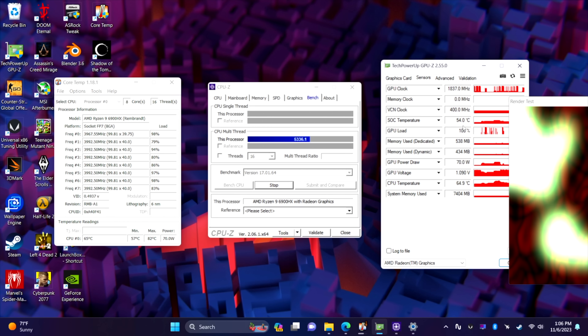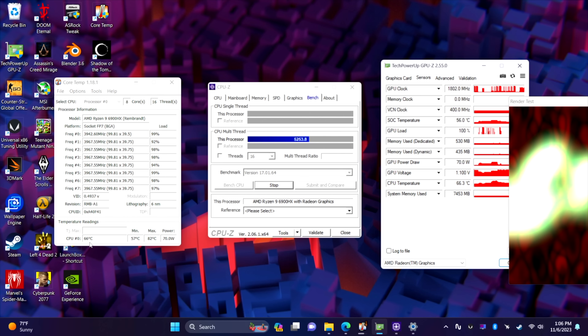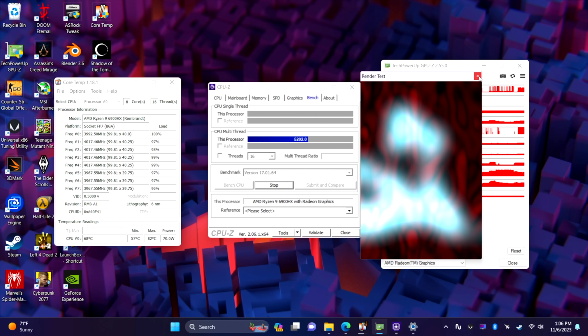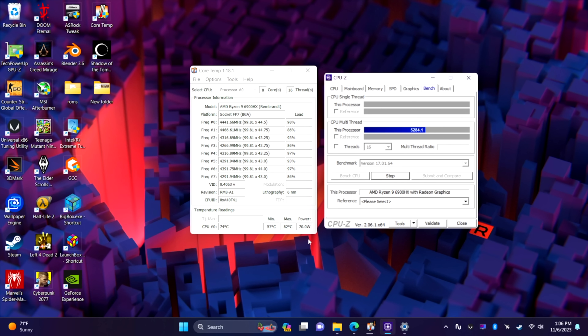Now it's not recommended by Minisforum — they've got these set up out of the box the way they want them, so do this at your own risk. But it can definitely unlock a lot of performance. Keep in mind, with the 680M or any of these iGPUs, they do require a little wattage to keep those clocks up. This will go up to 2400MHz, and through my testing I've seen this max out at about 38 watts just on the iGPU side. Having that extra wattage to keep the clocks up on the CPU and GPU at the same time is really where it's at with these mini PCs.